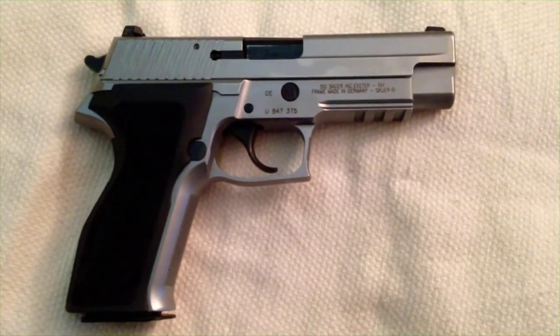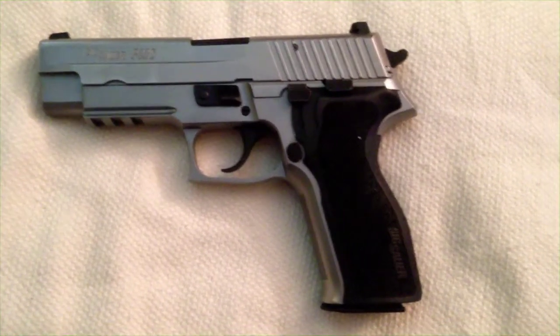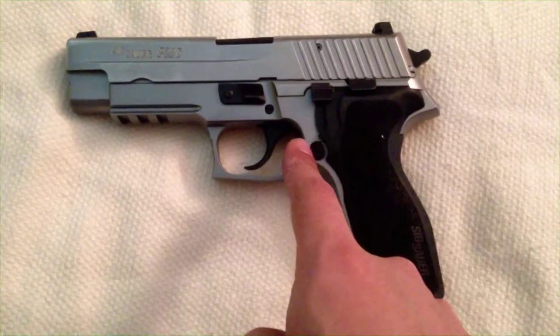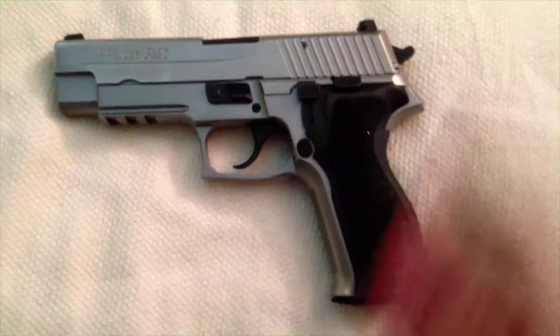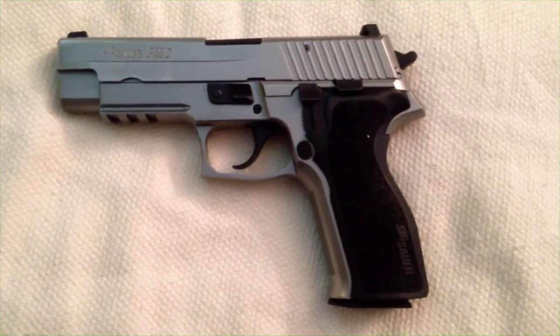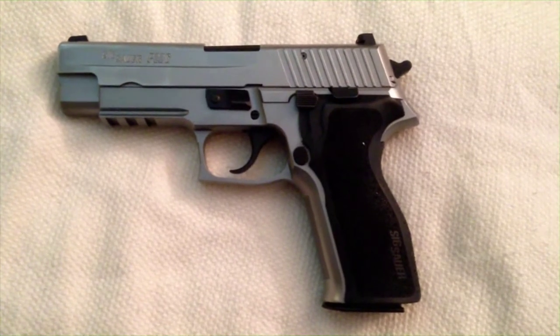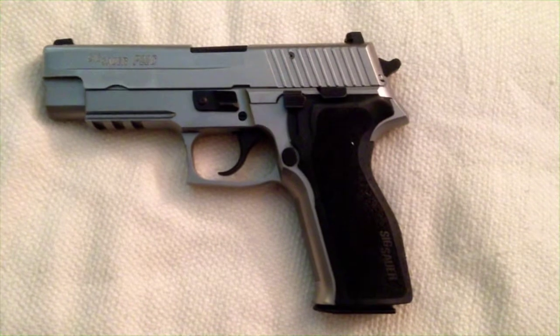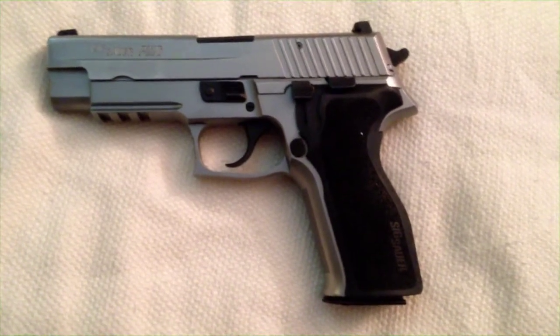Last but not least, the Sig Sauer P226 full stainless in .40 caliber — it can also shoot .357 Sig. Today I just shot my .40 cal reloads, and once I got used to the trigger after shooting a Glock and a 1911, it took me a few rounds to adjust to the double action/single action. Once I got adjusted, this Sig just continues to impress me. I don't have the target here — it was a big NRA style target and I threw it away — but I did take a short clip at the range that I'll add to the end of this video.